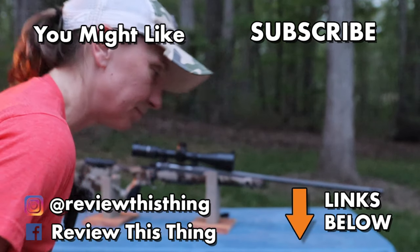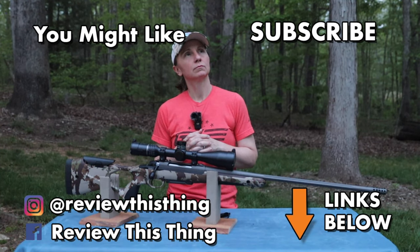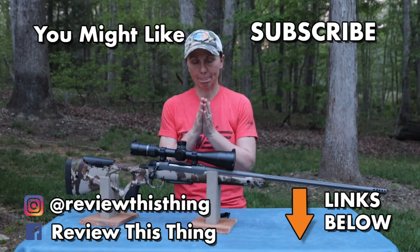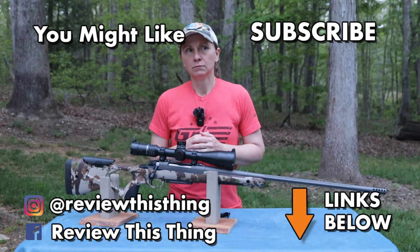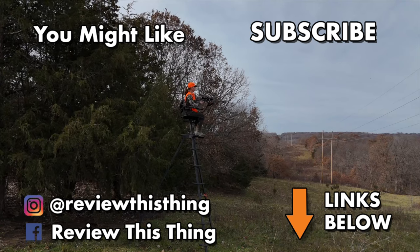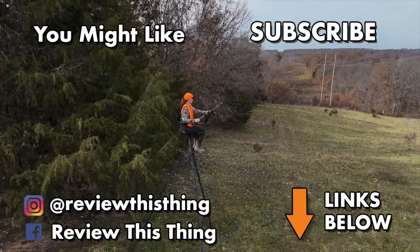Thanks for watching our Sako S20 Hunter review video. While you're here, like it, comment, subscribe, and tell all your friends about us. Go back and watch a bunch of other videos, make sure you check out our website ReviewThisThingTV.com, follow us on Instagram, TikTok, Facebook, Go Wild, and Threads, and check out our Amazon and Hauler stores. As always, thanks for watching.